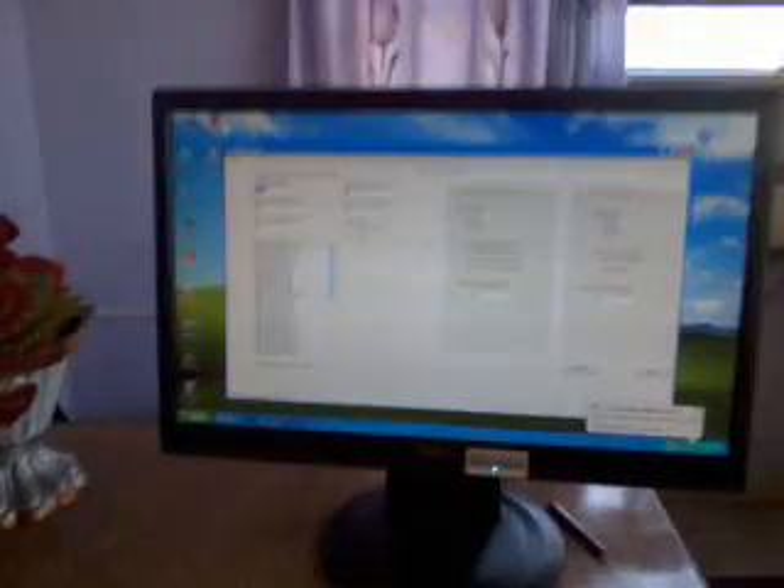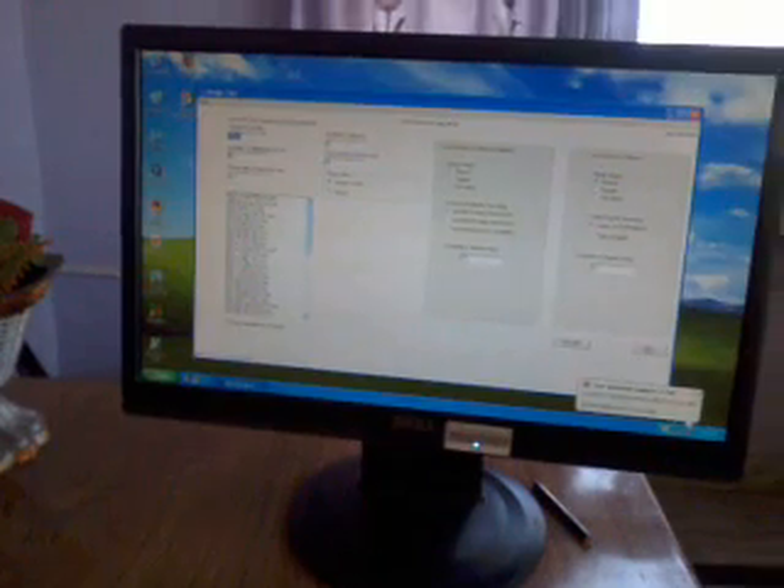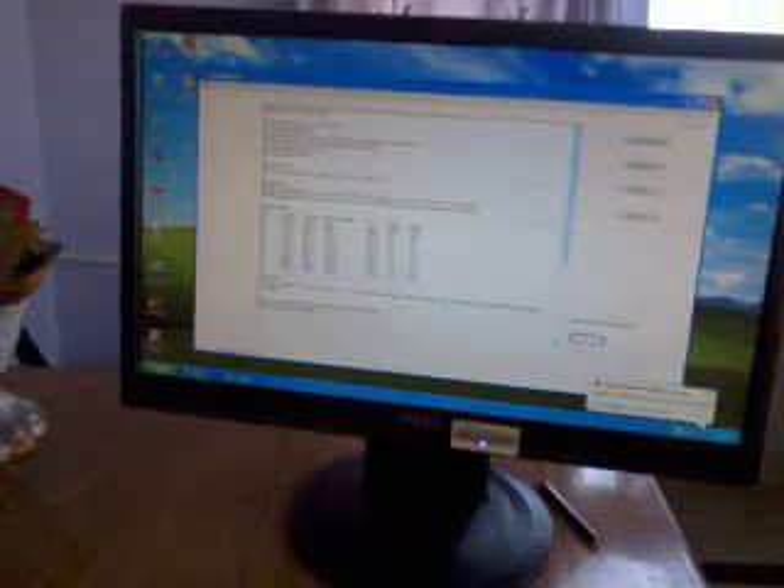This is the Yagi calculator software. With the help of this I just entered a few entries and then it provided me the values that I have to use for the various elements of the antenna.